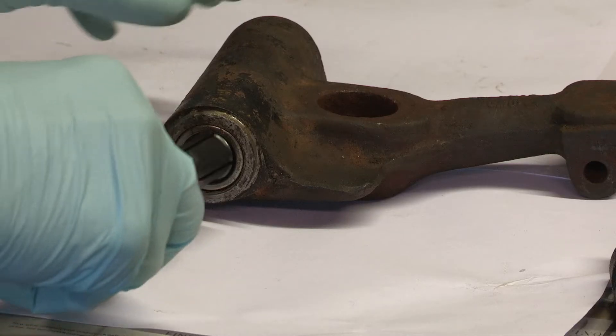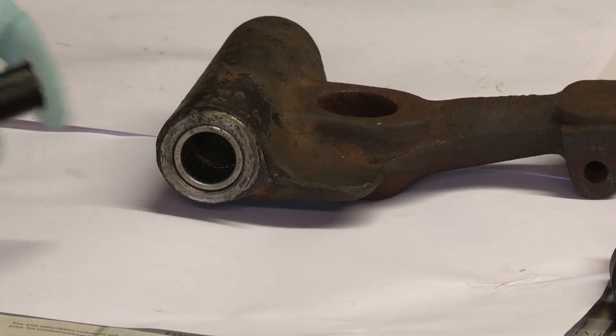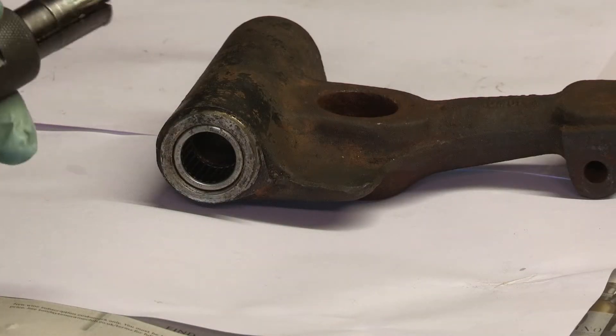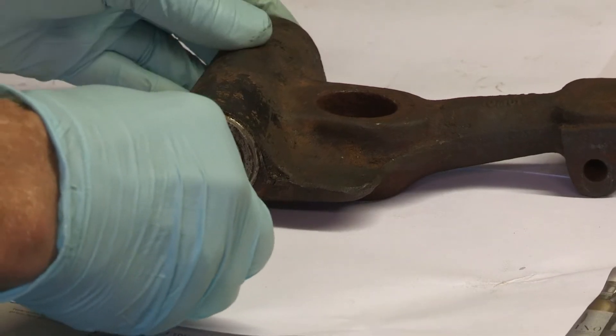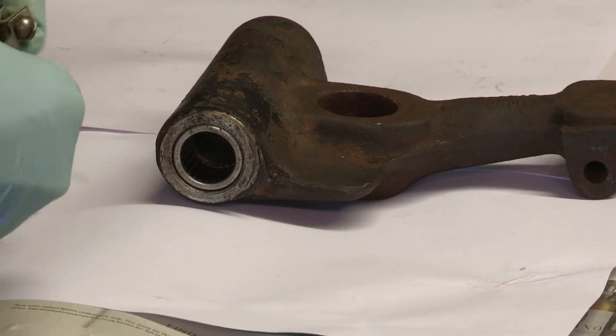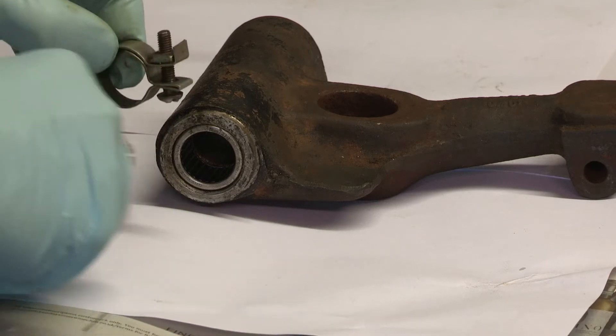Unfortunately this kit has come with a size that's too small for the hole. That's a 17 millimeter — this hole is actually about 19, and the next size up is 20. Well, obviously that's not going to fit either, so a bit of a problem. What I'm going to do is use one of these things to clamp this up tighter just to get it in.